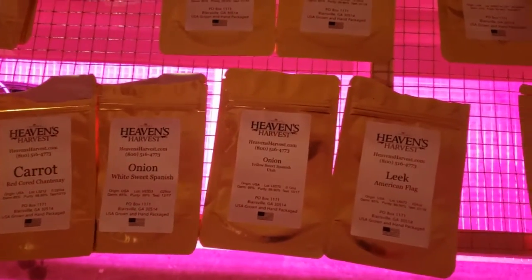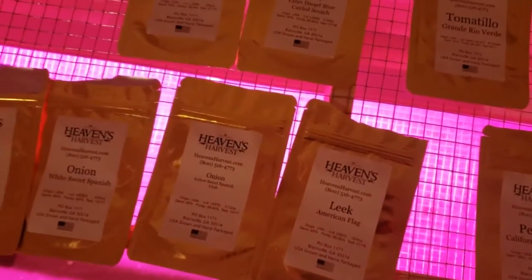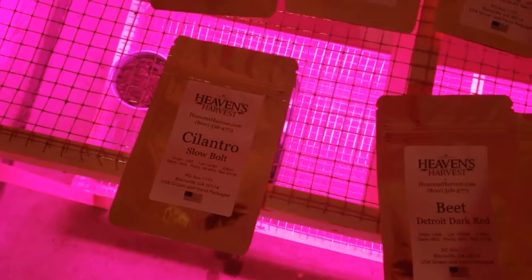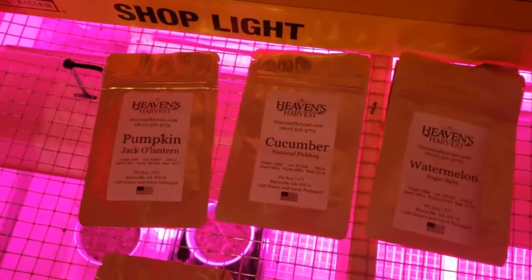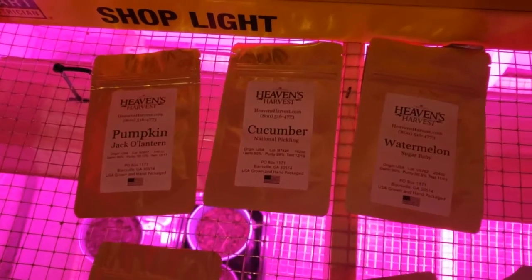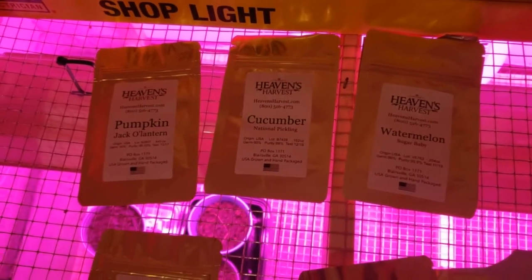I've got beets, carrots, onions — two varieties: a yellow onion and a white onion — and a leek. I want to try to get a red onion too because they're delicious. I've got cilantro, which is good for making salsas, and then pumpkins, cucumbers, and watermelons. I haven't had any luck this year getting watermelons to even want to germinate — it's been too chilly so far.